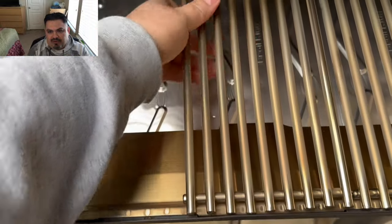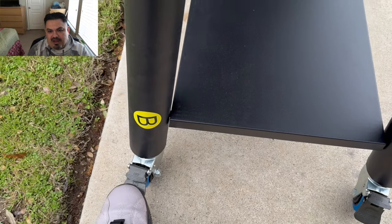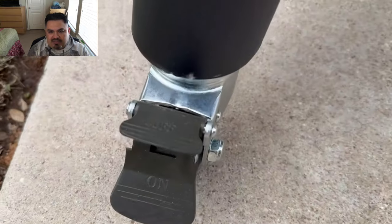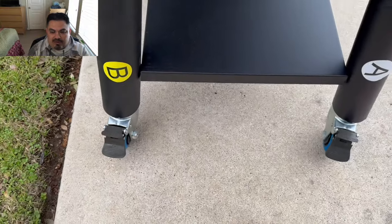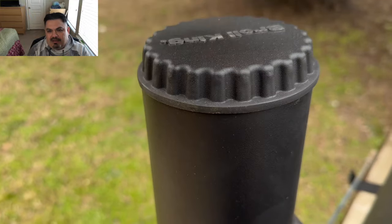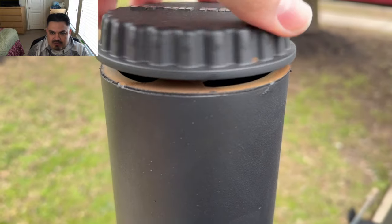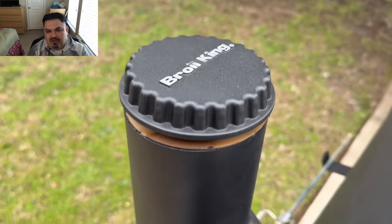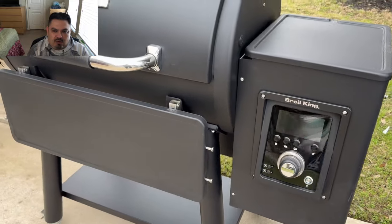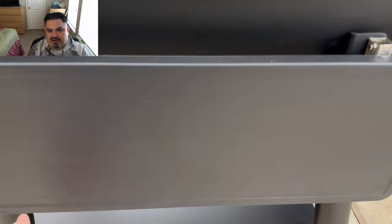I'm putting the grates in the cooker here — this thing is built like a tank. You've got a couple of locking casters on one side, very easy to operate, they roll very nicely. Another feature is this adjustable smokestack — you can open it as wide as you want, or close it down tight to prevent water from getting in.